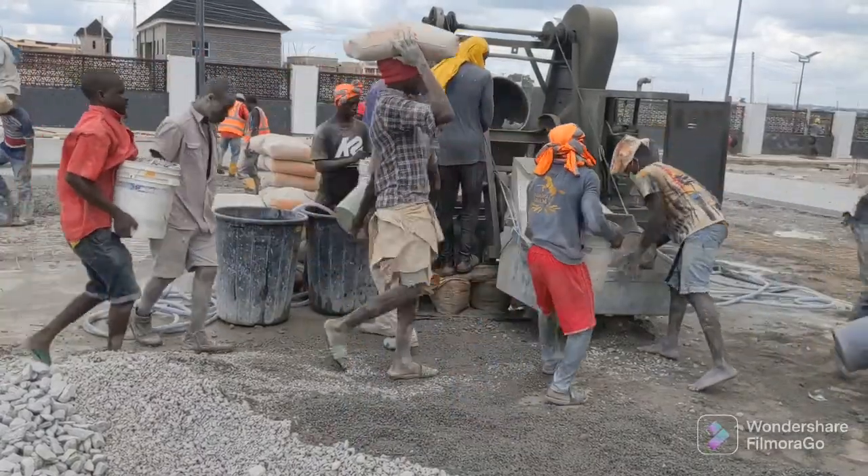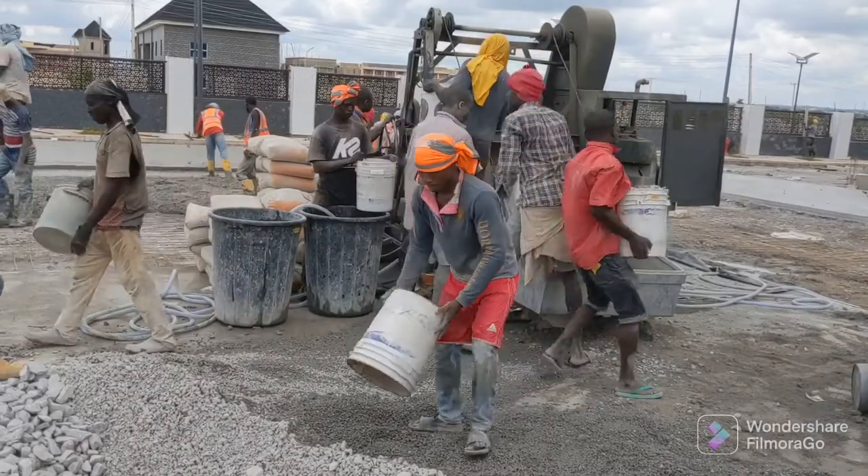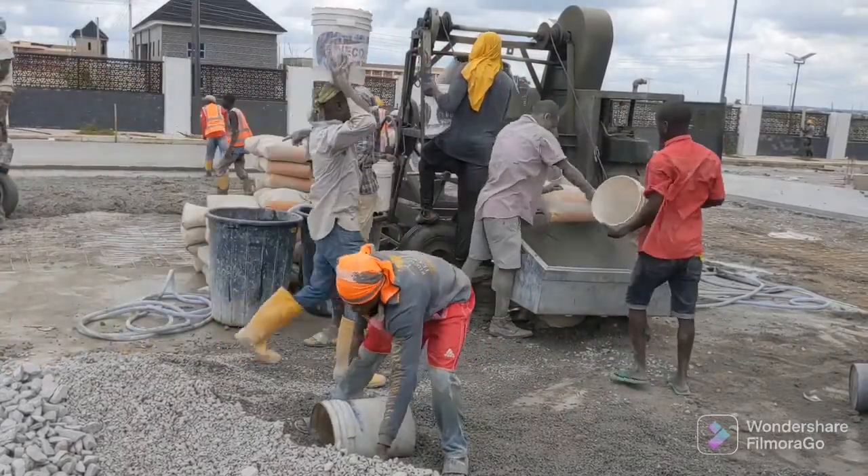It's almost as good as any batching plant.